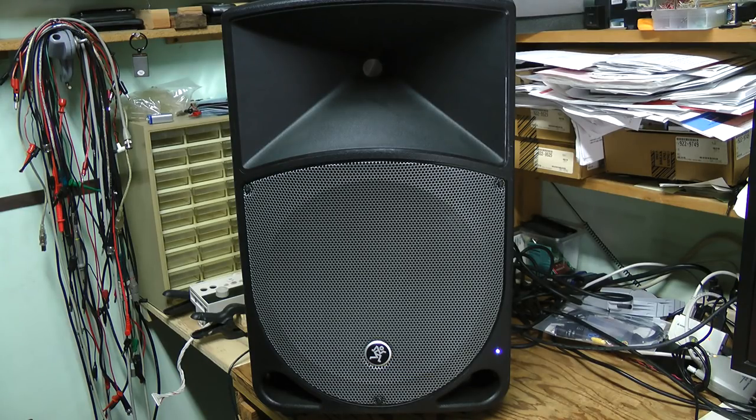And this happens with the woofer. There is no problem with the tweeter. Now let's try with the copyright-free music from the YouTube library. There is no problem at this volume.